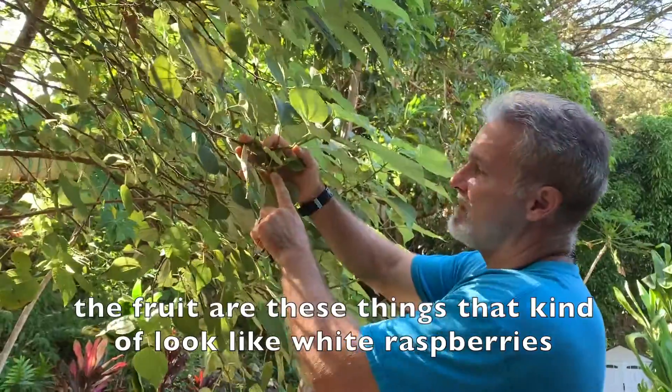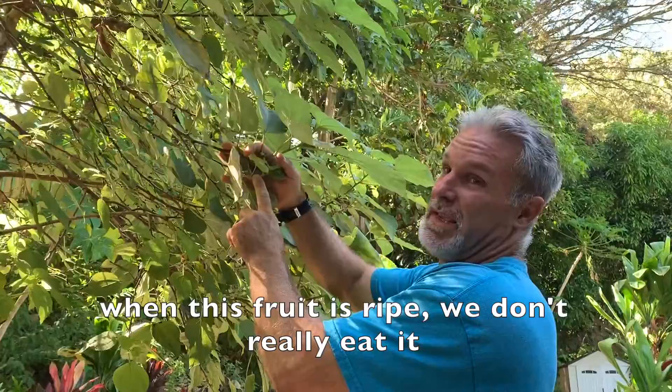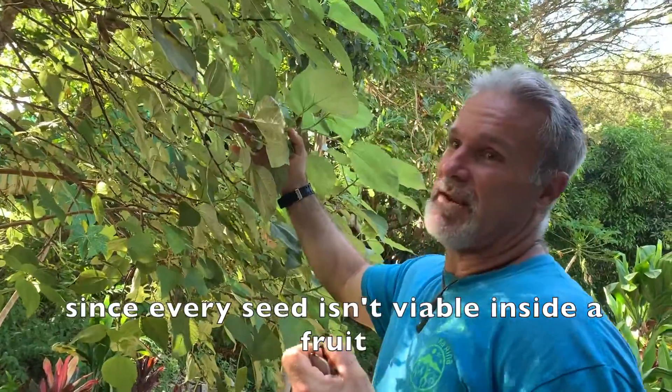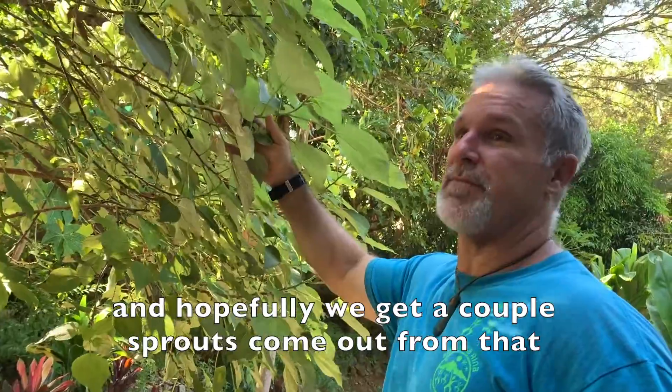The fruit are these things that kind of look like white raspberries. When this fruit is ripe, we don't really eat it, but we save it for the seeds. Since every seed isn't viable inside a fruit, we plant the whole thing and hopefully get a couple sprouts come out from that.